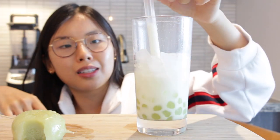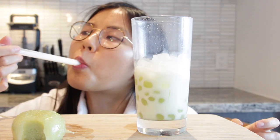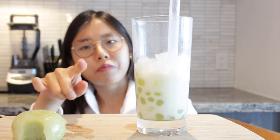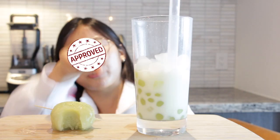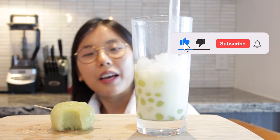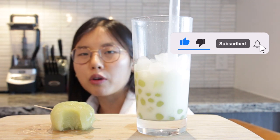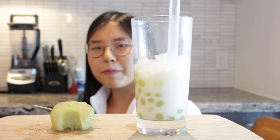That Melona syrup adds another dimension - obviously the milk makes it nice and creamy. You should definitely try this out with any type of ice cream you have in stock. This gets my stamp of approval and I would totally make this again! If you like this video please give it a thumbs up, subscribe to my YouTube channel - I post once a week and I'll see you guys next time!